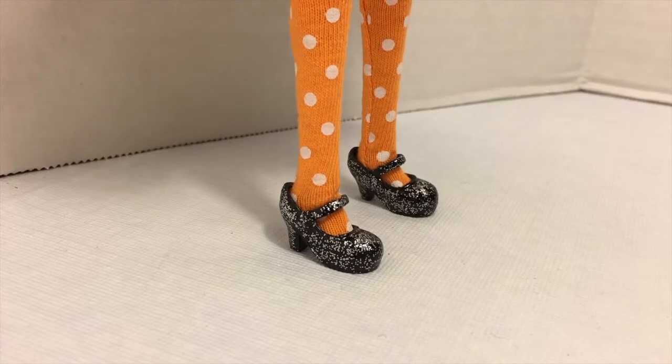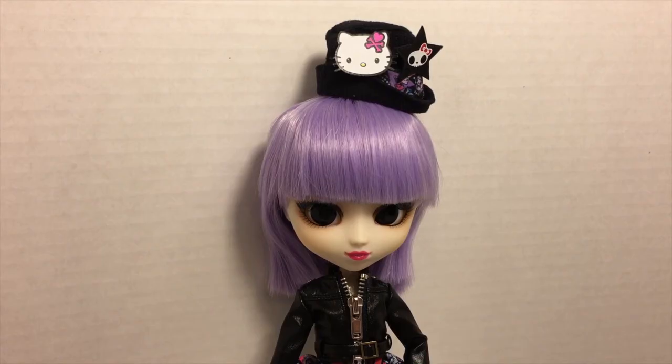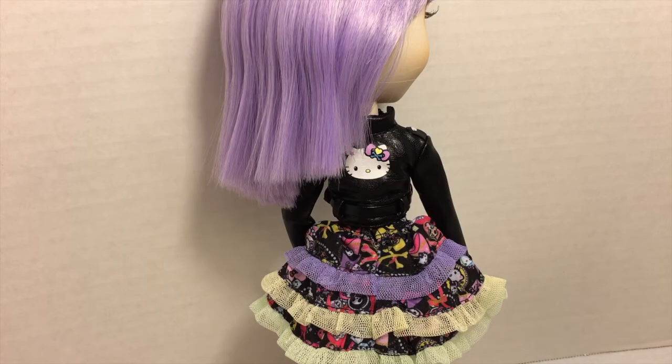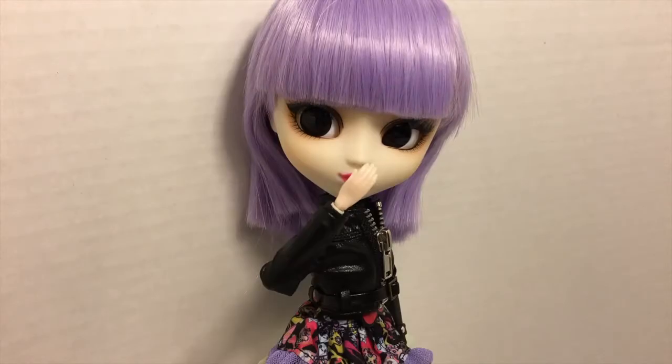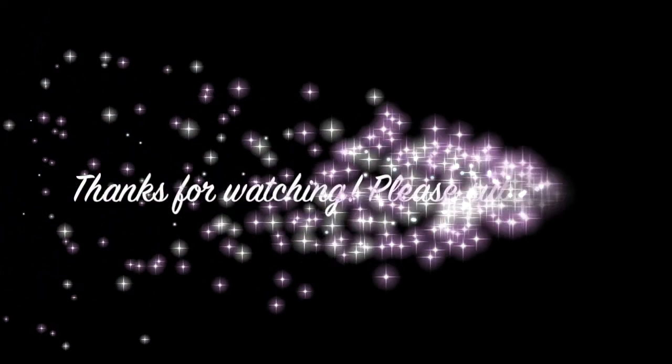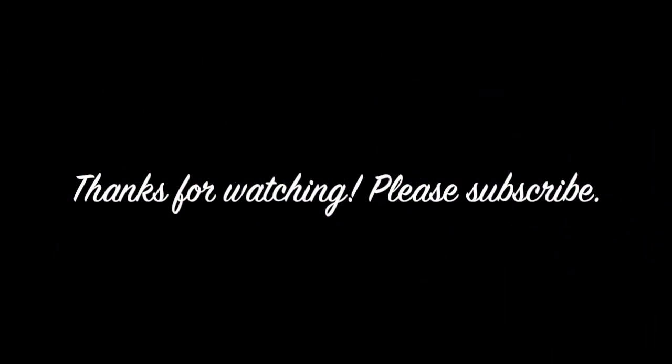From her adorable little shoes to her cute little hat, this doll is pretty adorable — but the best part is her super detailed jacket. I'll see you in the next video.